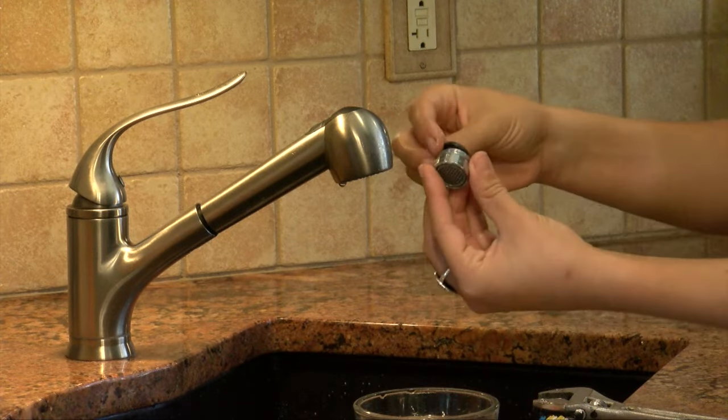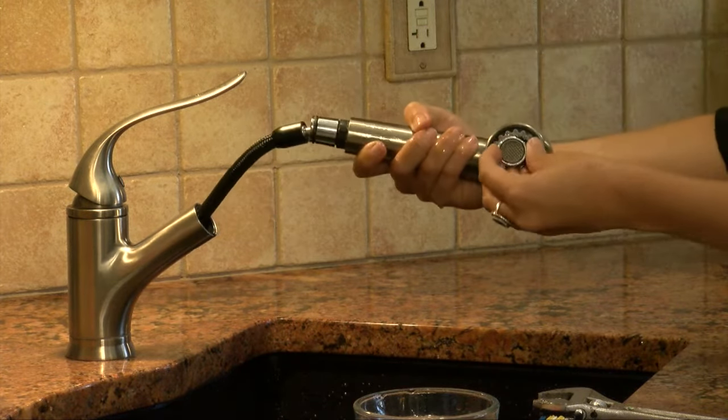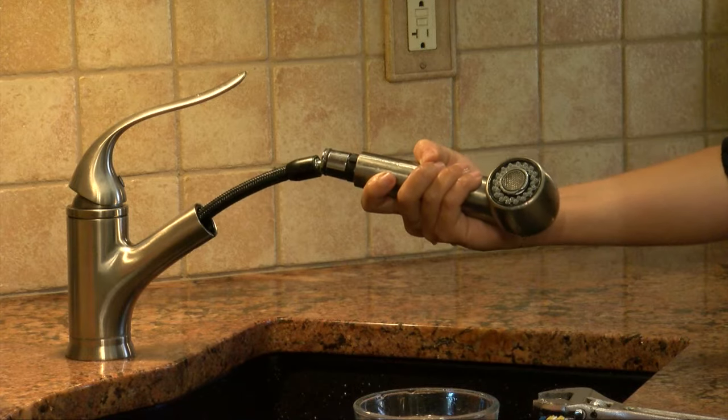Reassemble the aerator and reattach it to the faucet. Test the faucet to ensure you installed it correctly — then you are good for another six months. Either mark the next time the aerators need to be cleaned on your calendar, or plan on cleaning faucet aerators when you check your smoke detector batteries and change your clocks.